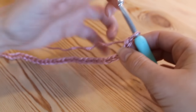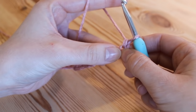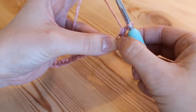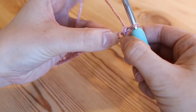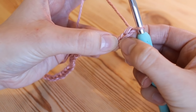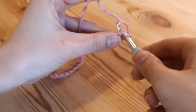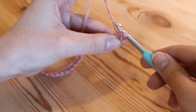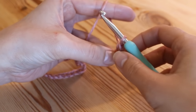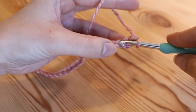Now that we've worked the whole foundation chain, we're going to work our way back along in double crochet — that's the UK term; if you're in the US this would be single crochet. We're going to work our first double crochet into the second chain from the hook. To do a double, insert your hook into that chain, yarn over and pull up — you've got two loops on your hook — then yarn over and pull through both. Then we're going to do a double again into the next chain.